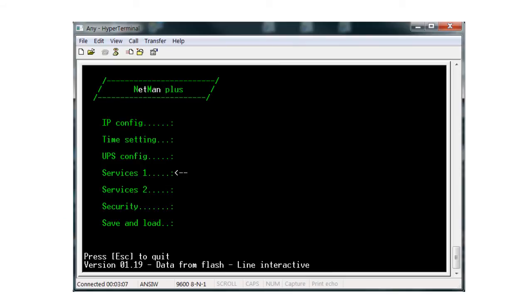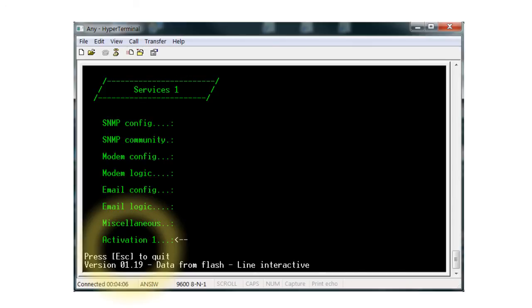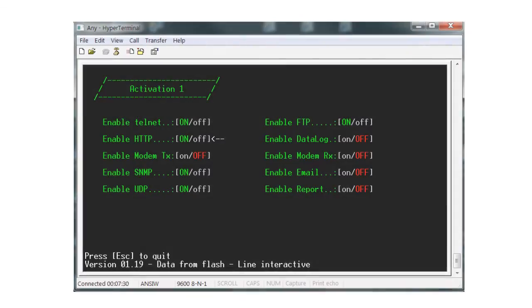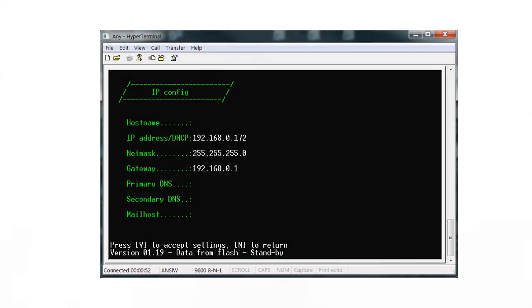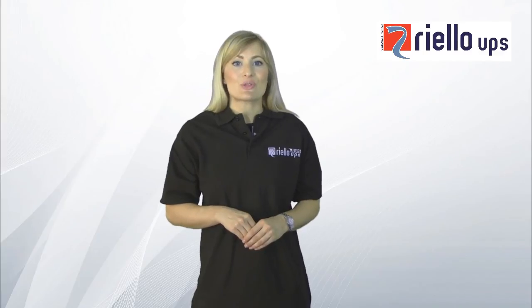Finally, we just need to confirm the NetMan card is communicating with your local area network. To do this, we will enable the web page service in the NetMan card. Toggle down the main menu to Services 1 and hit Enter, then toggle down to Activation 1 and hit Enter. Now select Enable HTTP and press Enter to change the setting to on, shown in green. Then press Escape and enter Y to accept changes. Press Escape to get back to the main screen, scroll down to Save and Load option, press Enter, and then press Enter again on Save Changes. The NetMan card will now reboot with the new settings.